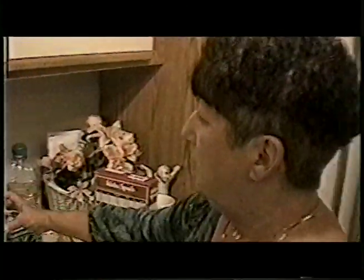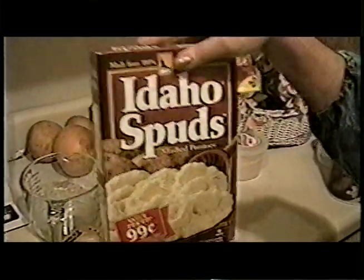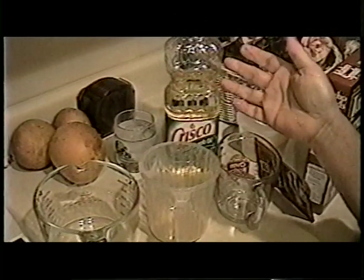Now we are making bread and pork chops, mashed potatoes, a vegetable, and little pancakes with the leftover breadcrumbs and eggs. You're going to need eggs, seasoned breadcrumbs, instant mashed potatoes, a package of brown gravy, some oil to fry, milk for the potatoes, and butter.